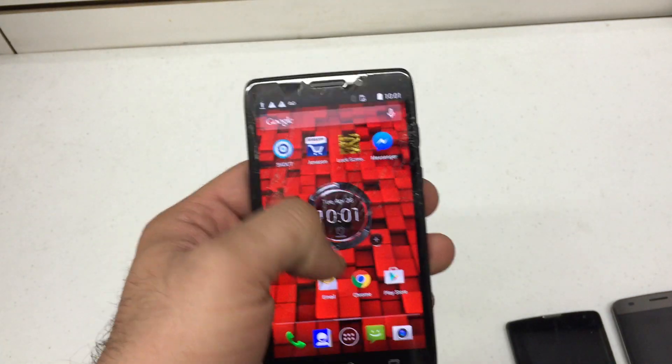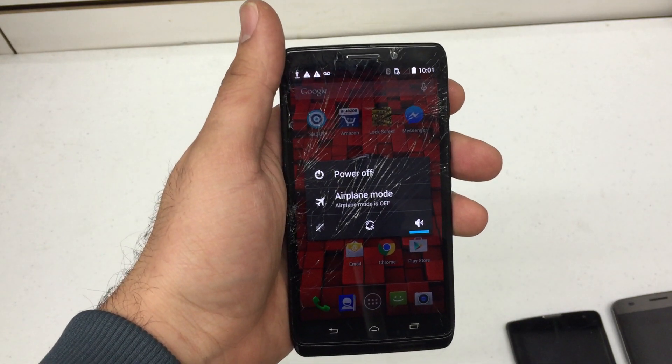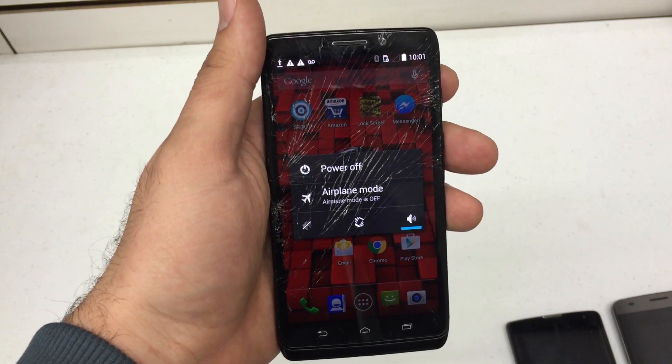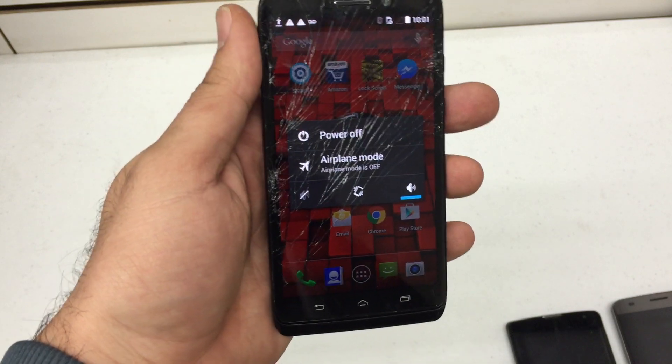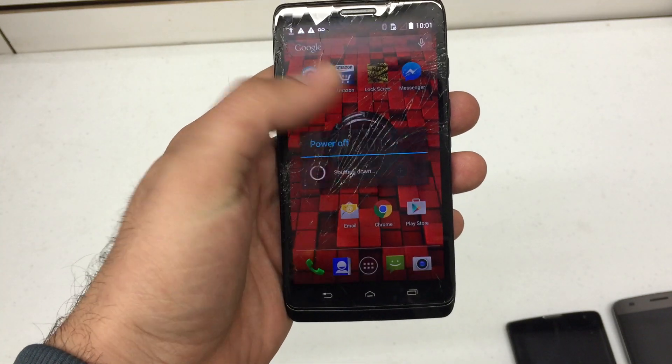The first thing you're going to want to do is power your device off. Mine does not have a lock screen, but this is a great and useful tool if you forgot your password or just want to reset your phone to securely wipe out any information on the device. So we'll go ahead and hit power off and shut down.